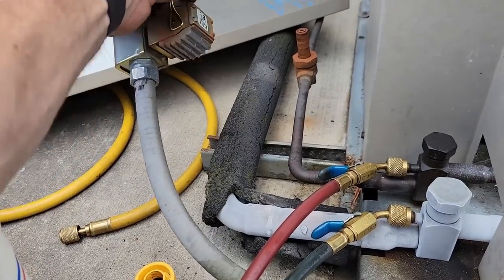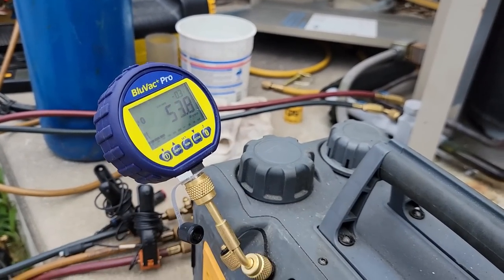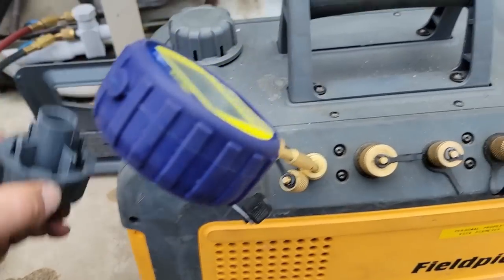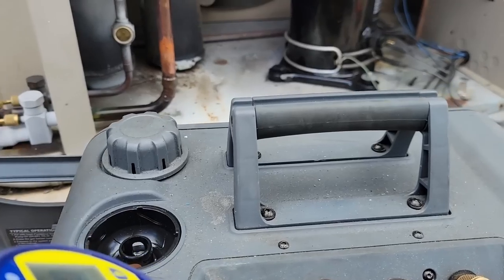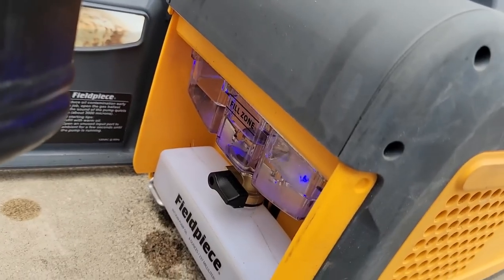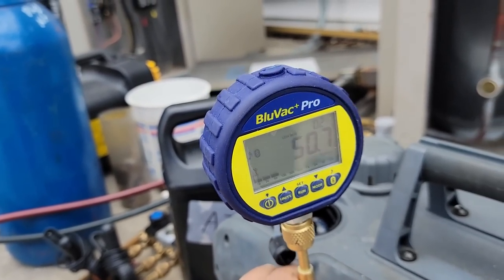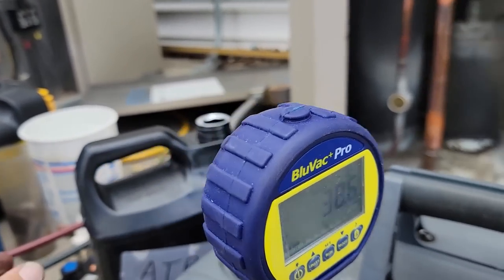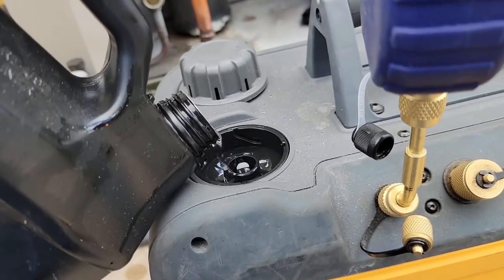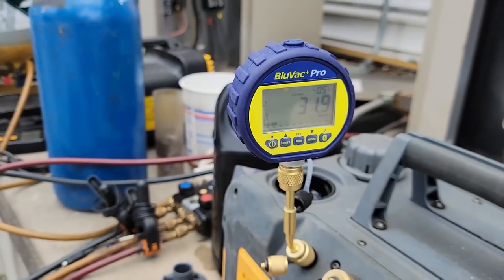We're going to go ahead and get this thing installed again, that way we don't forget and burn anything up. Check our pump oil before we put it away — we're at 54 forever. We're going to go ahead and change that oil and dump that back into there. It's completely empty — cool. Add a little bit to it, and just about there. And look at that — well and behold, it starts to drop. See as I quit moving the gauge around. Right in the middle area, and there she goes the rest of the way down.